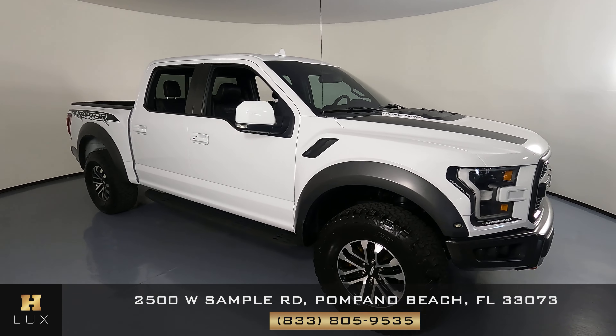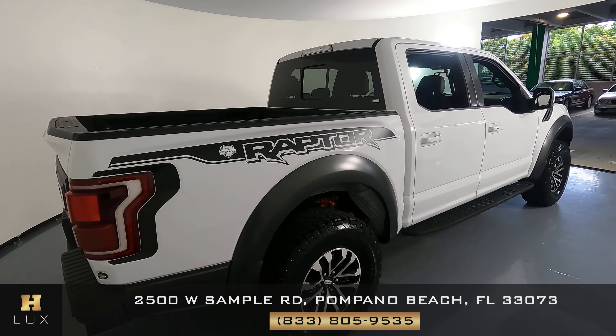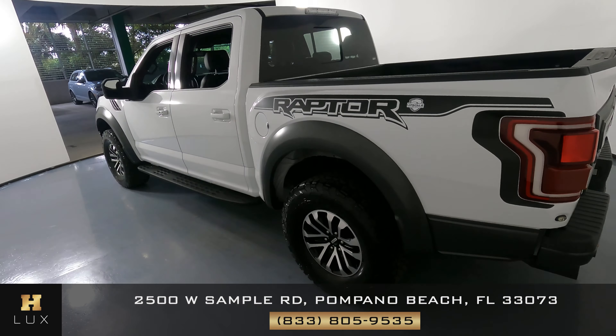Here we have a 2020 F-150 Ford Raptor. This car came with a clean Carfax. In this video, I'll be showing you any dents, scratches, or any imperfections on the truck to the best of our knowledge.